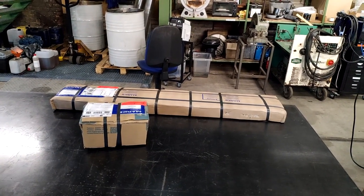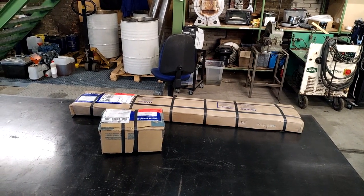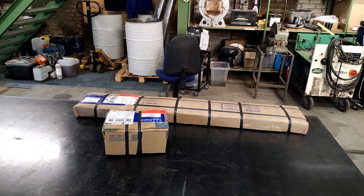I'm going to do an unboxing here and then you're going to see me walking over to the mill and starting with the first pieces.